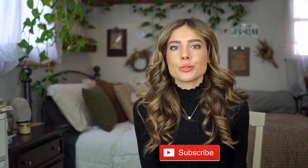Hey guys, it's Dani. Welcome back to my channel. If you're new here, thank you for stopping by. I hope you'll click the subscribe button to see more videos like this in the future and press the thumbs up button if you like this video.